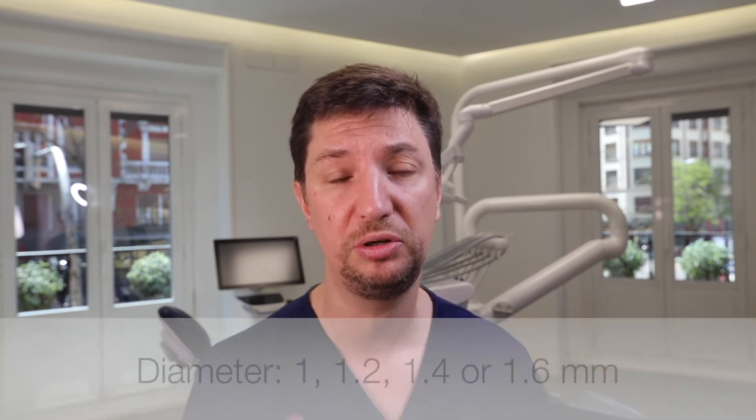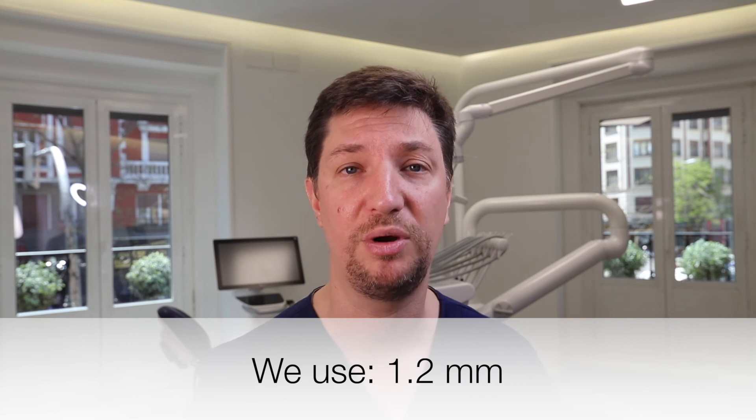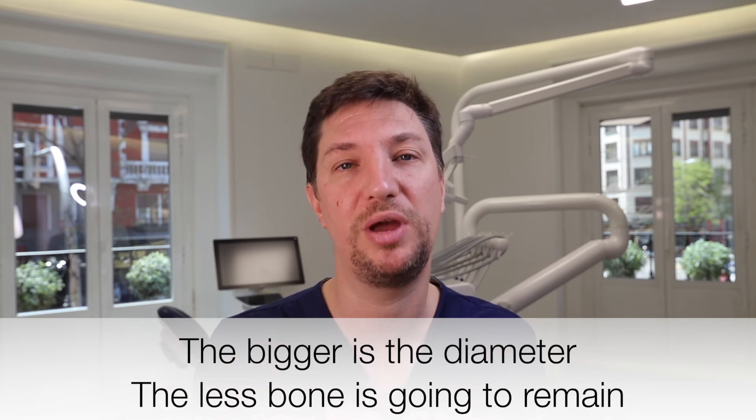We can also use osteosynthesis screws to immobilize titanium meshes. With a couple of very short screws — three millimeters — you don't even need to drill; in ten seconds your screw is placed. They grip the bone very firmly. Unlike pins that can sometimes pop out, screws are very difficult to pop out, making them a very good option for bone grafting. The diameters go from 1.0 mm to 1.2, 1.4, and 1.6 mm. We recommend 1.2 mm, which is enough to stabilize the bone graft. Going bigger means drilling a larger hole and leaving less bone.